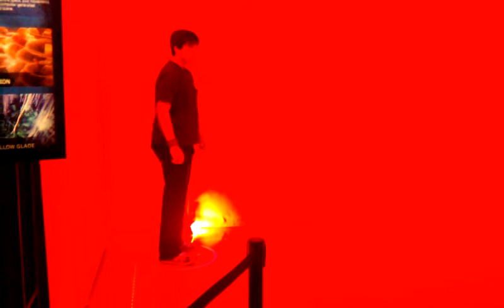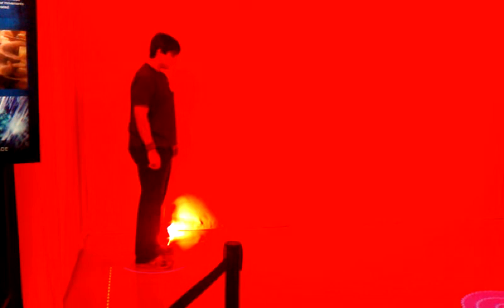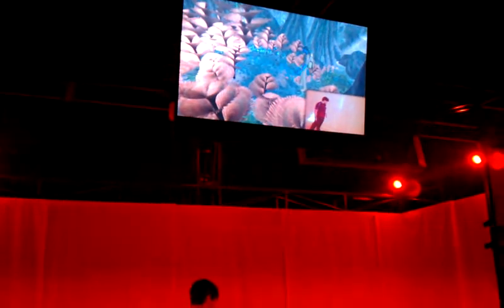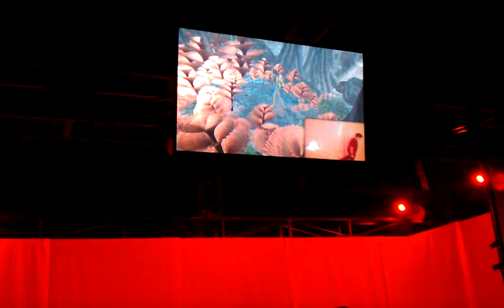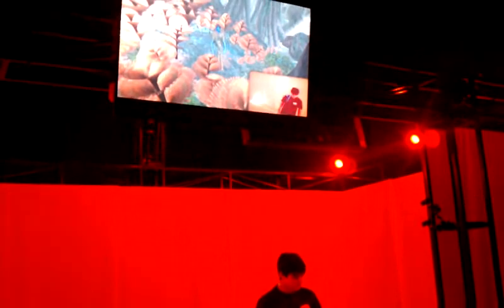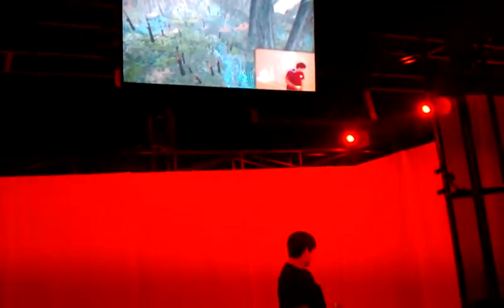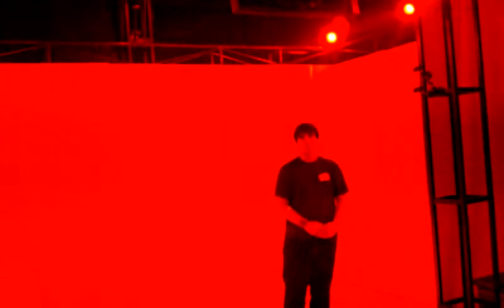We're ready to go. Four, three, two, one, and action. Now, you're ready. Hands up. And cut! We'll be right back.